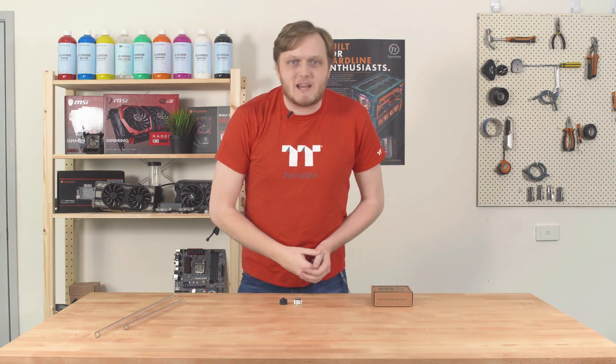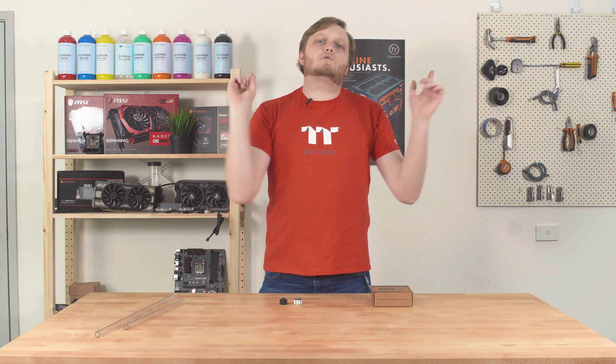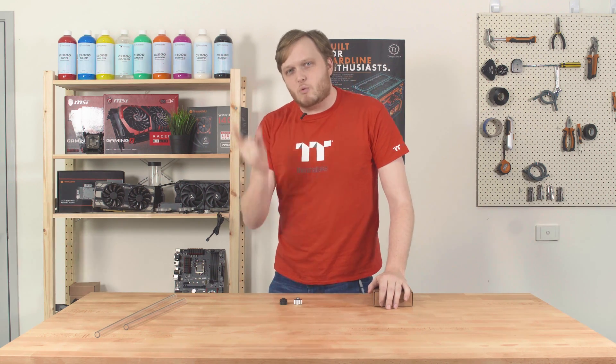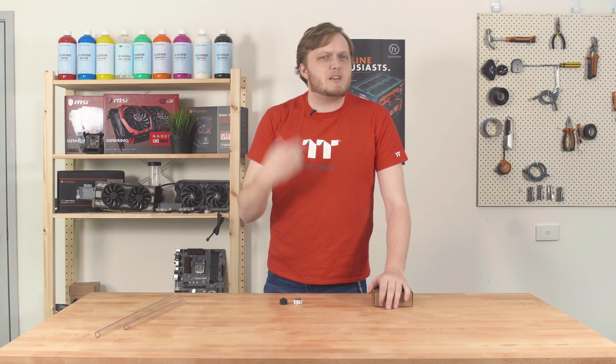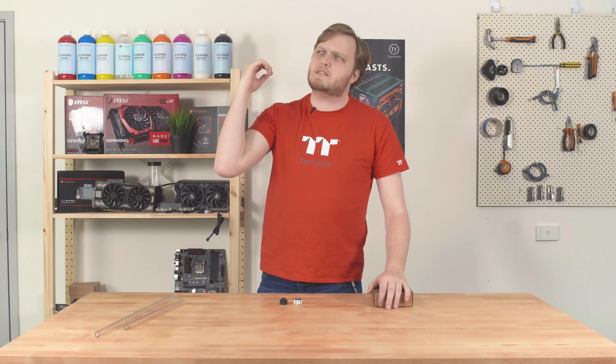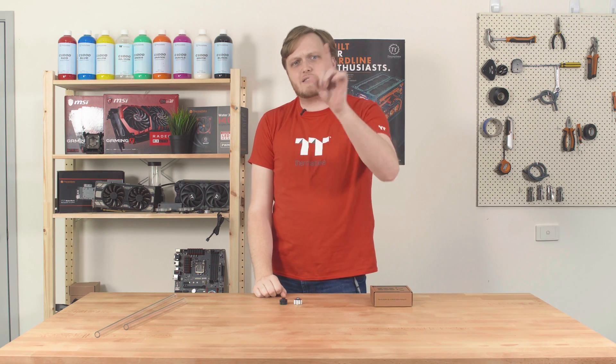Hey everybody, Nathaniel back in the Thermaltake Workshop. We've got a tutorial for you guys because we get a lot of questions on our Facebook page. One of those questions that seems to crop up time and time again is all about liquid cooling — how do I start, what do I need, what fittings are what? So I've got an answer for you.